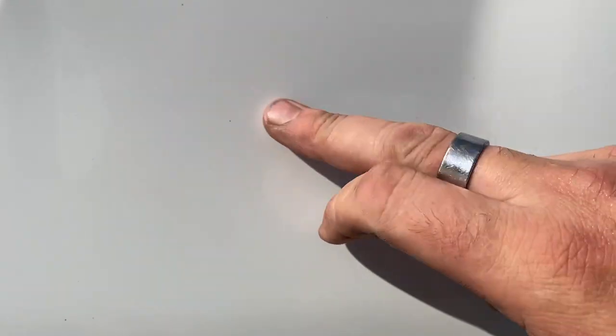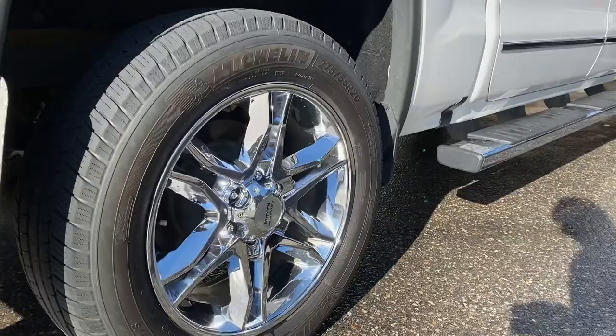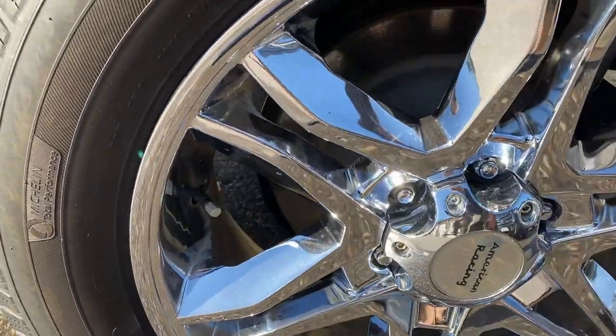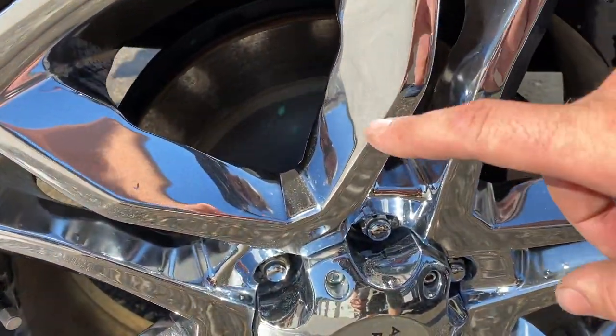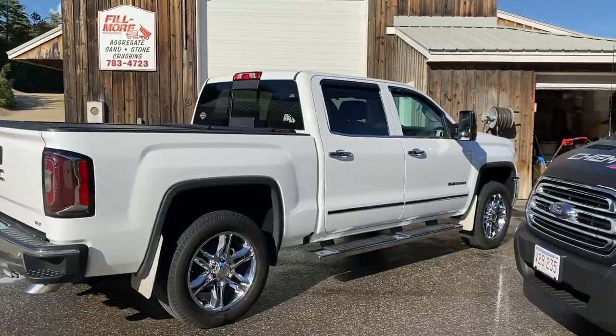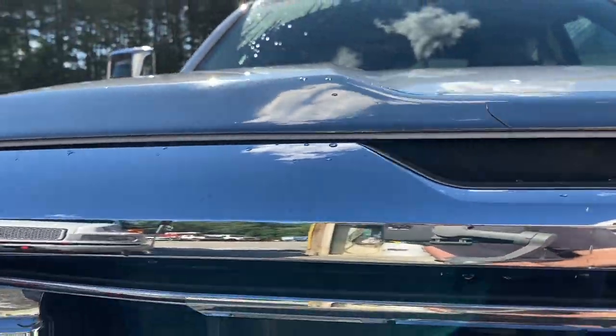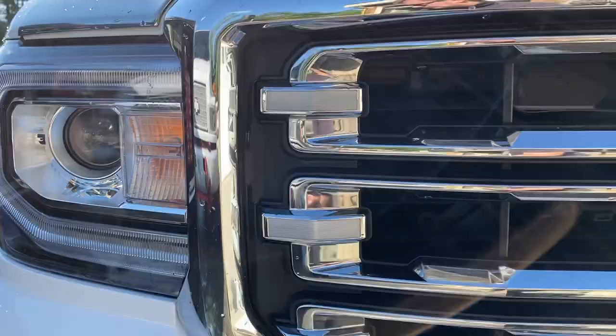I feel a little bit of a squeak to it, but that's good. It wasn't super dirty — maybe a day driving in the rain. Oh, the bugs — I got the bugs, no problem.